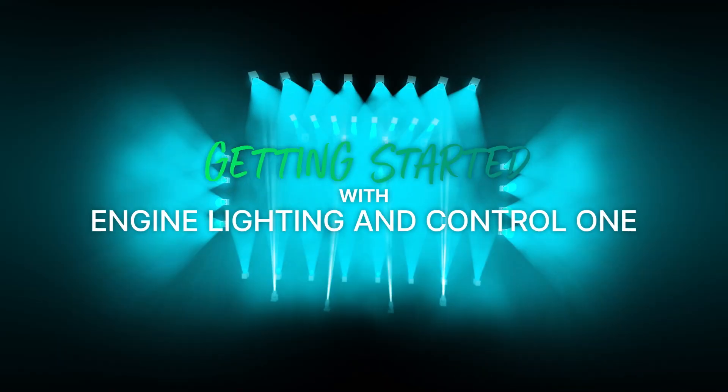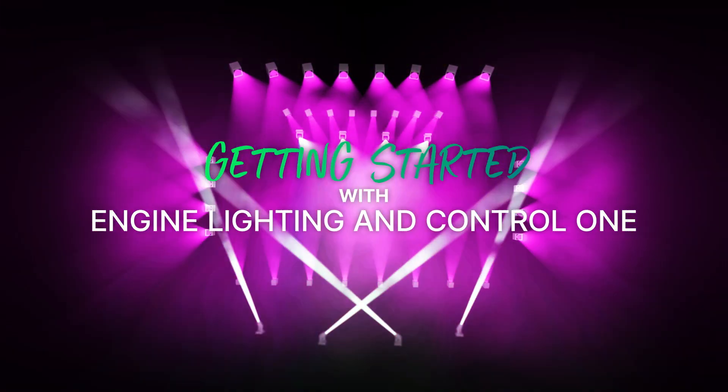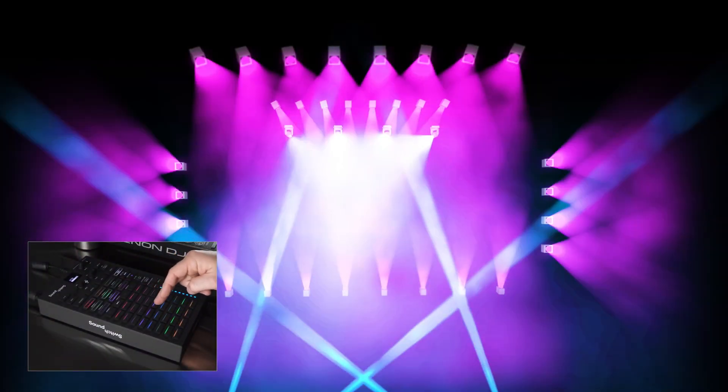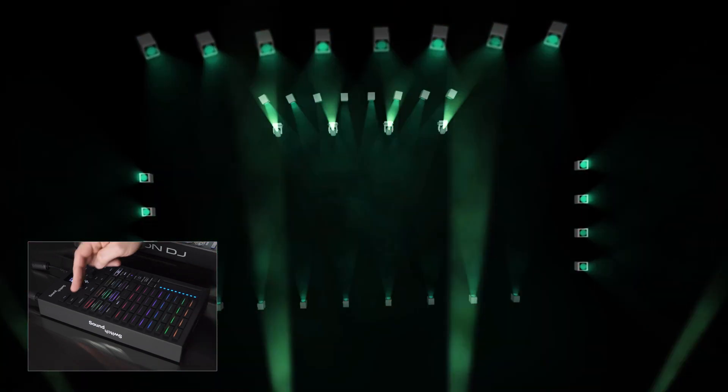Welcome to the Engine Academy. In this video, I'll show you how to set up the SoundSwitch Control 1 with Engine DJ hardware and engine lighting. Control 1 makes it easy and fun to synchronize lights and add on-the-fly lighting effects to your DJ set. Let's get started.